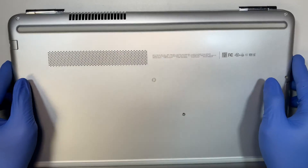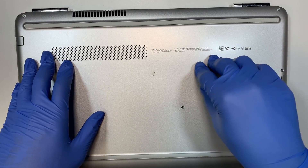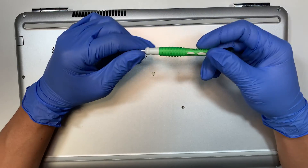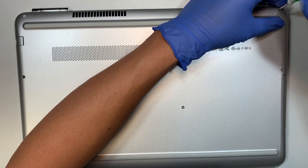I'll be doing a step-by-step tutorial on how to replace the bad battery on this HP. All you need is just a Phillips screwdriver. Let's go ahead and remove all the screws.